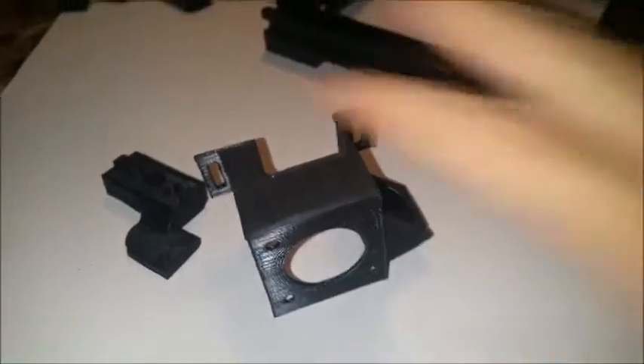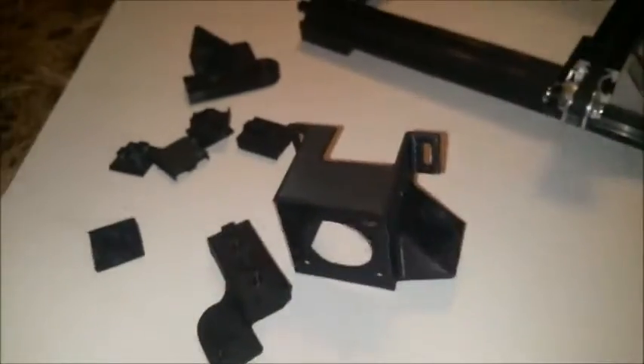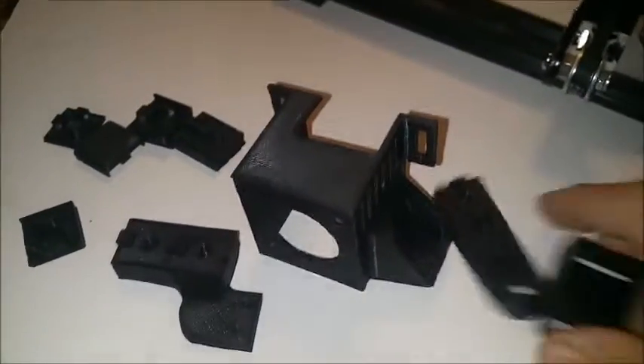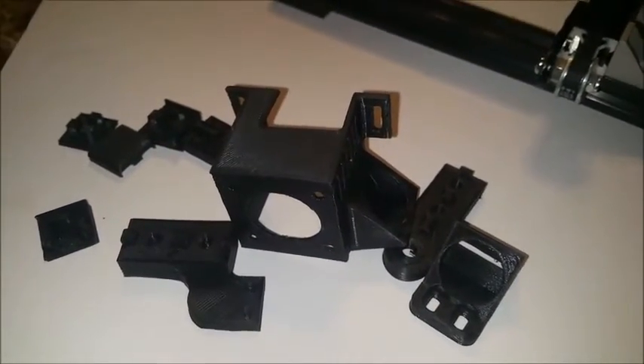There you have it. That's my update. Not very impressive printer-wise, but we do have all these little add-ons or improvements cosmetic-wise or functionality-wise. Thank you for watching.